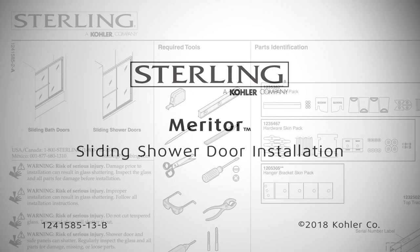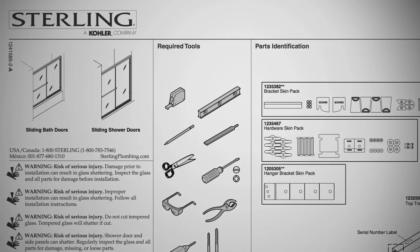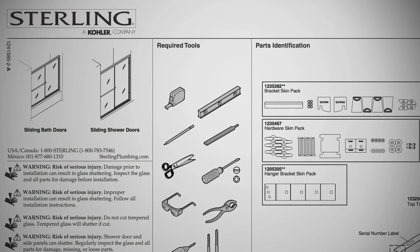Before beginning the installation, read the installation and care instructions thoroughly for important safety information, required tools and materials, and to identify all the parts of your shower door.